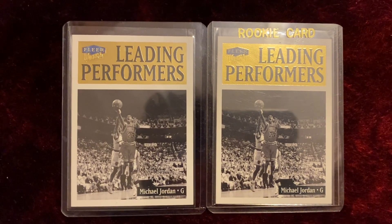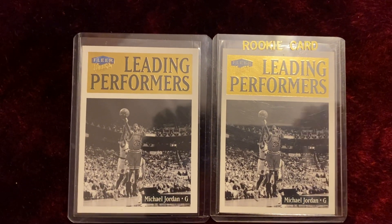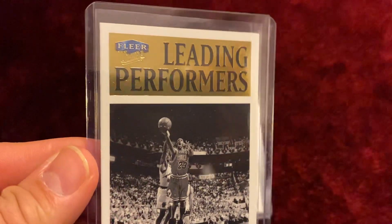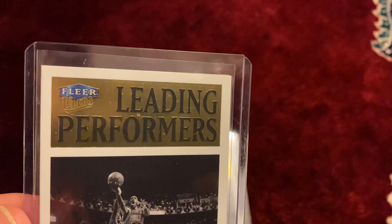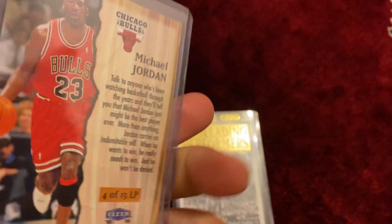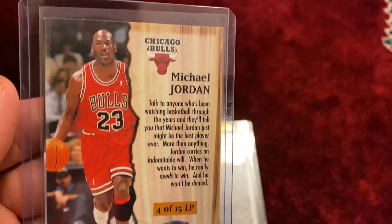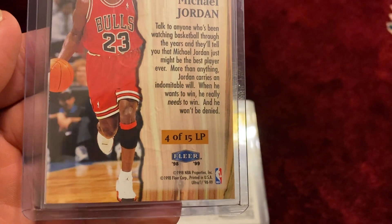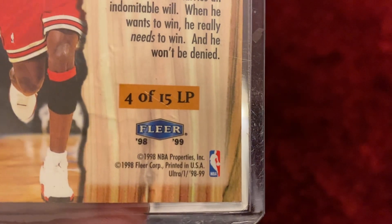This is a very unique card and I was very lucky to pick up another one of the same card as well. The card looks black and white with gold on top — Fleer Ultra Leading Performers. It opens up like a book with another picture inside, so it's a very unique looking card, number 4 out of 15, 1998-1999 Fleer Ultra.